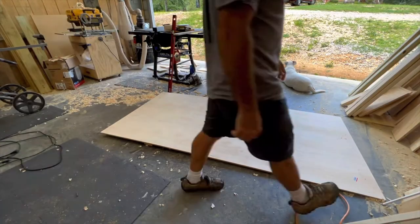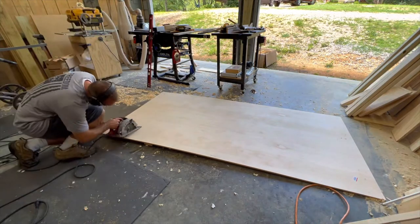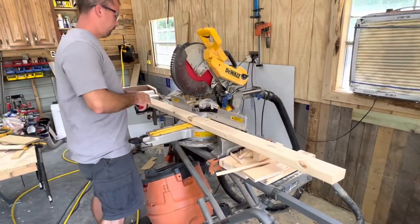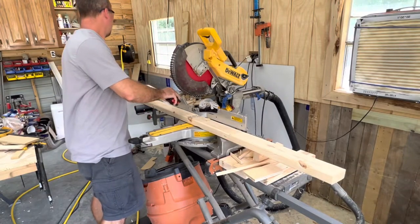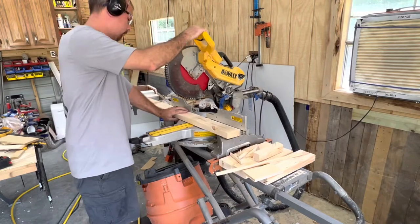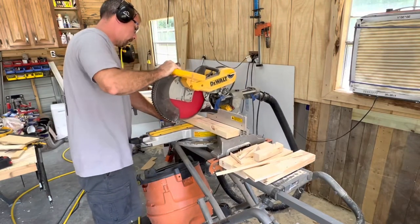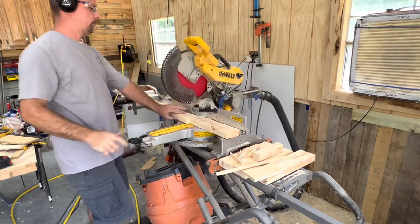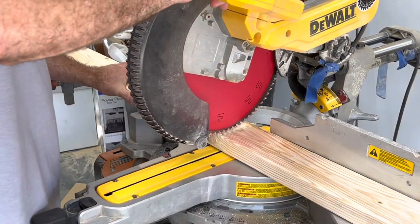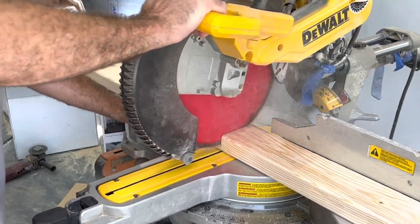We start out by cutting an eight-foot sheet of plywood down to seven feet, because you want it to set up in rooms with eight-foot ceilings easily and go through doors easily. Then we cut our two-by-fours to go around the edges — this may not be necessary, but I do it to beef up the champagne wall so it's more sturdy and looks better on the back side. You can look at the plans for the dimensions on the two-by-fours.